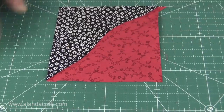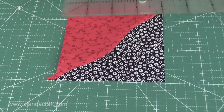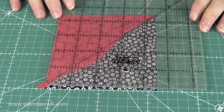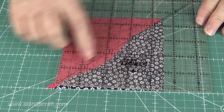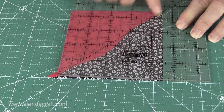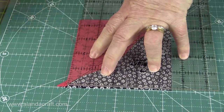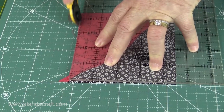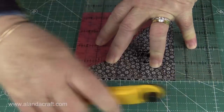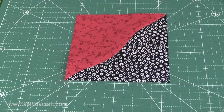Now I'm just going to turn my mat so that we can trim the other side - take it around twice so that I have the seam running along again. This time I'm going to line the four-and-a-half-inch lines up on the edge. Again I have my 45-degree line running along the diagonal, and I have my four-and-a-half-inch line down here and across here. I'll trim this side and along the top - and there we are. My half square triangle is now trimmed to four and a half inches.